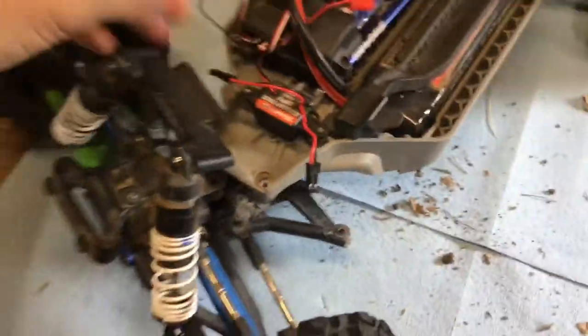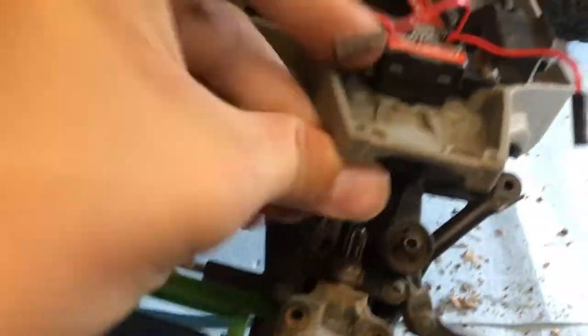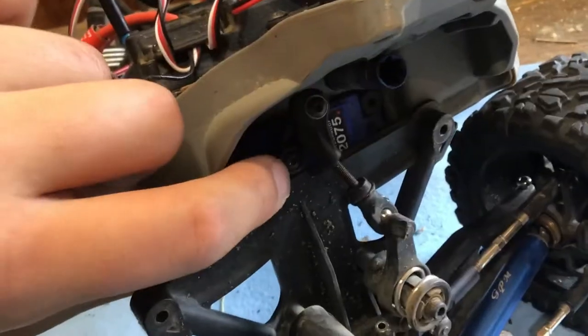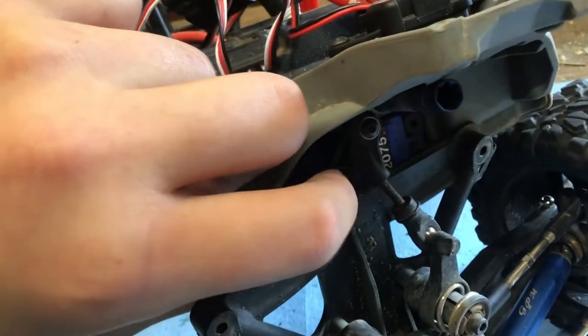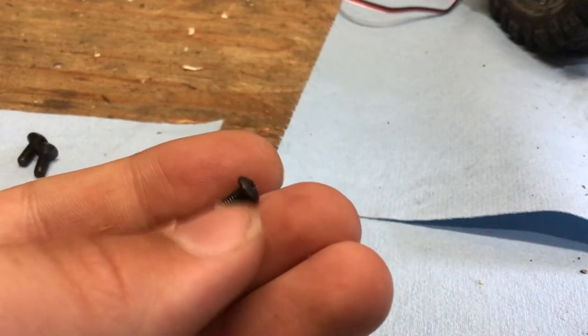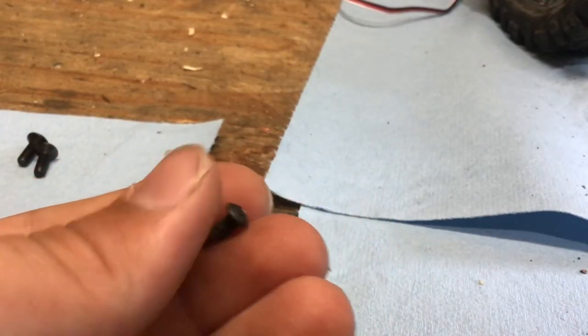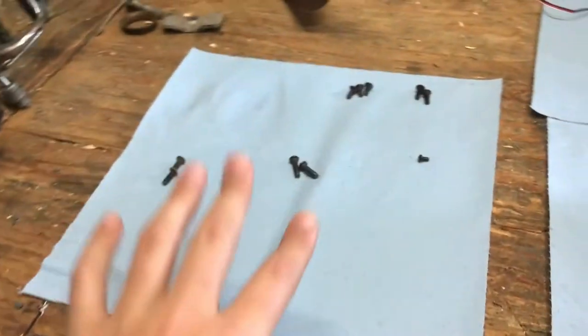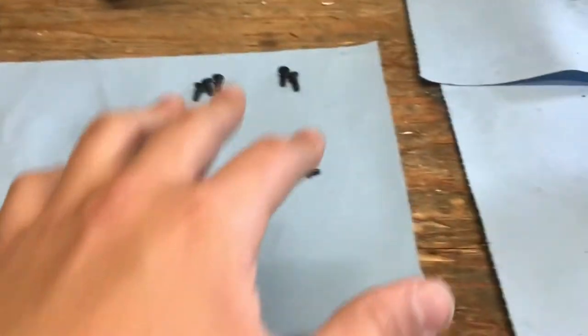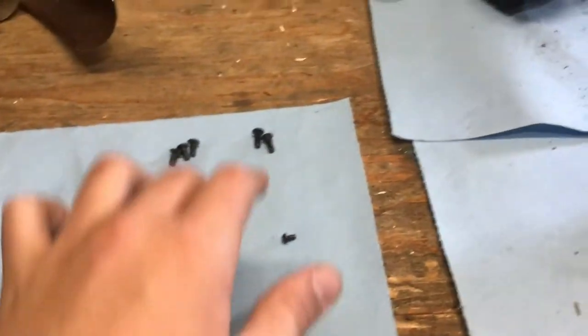The only thing holding this front end on is the linkage connecting to that servo. You need to unscrew that tiny little screw there — it's really small, so keep real good track of this one. I have all my screws laid out on this blue paper in separate piles and have marked down in memory where each one goes.